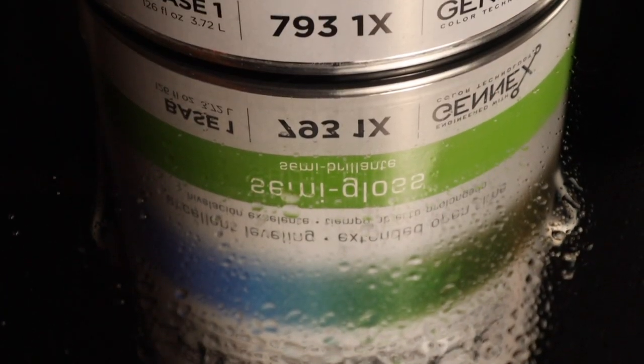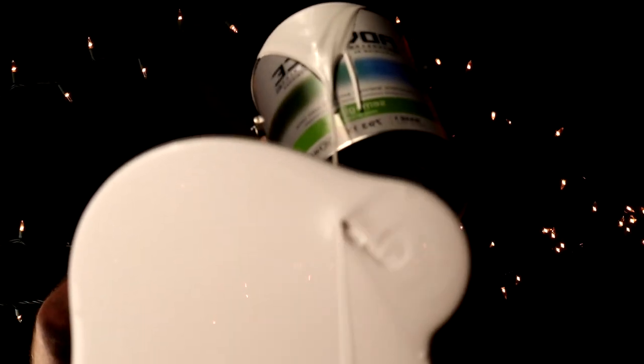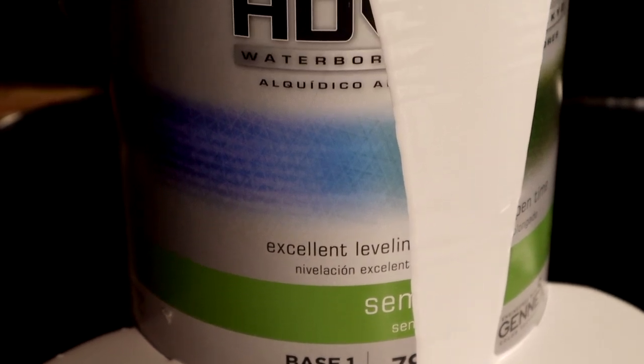The world of Trimpate has changed. I feel it in the durability. I feel it in the open time. I smell it in the fumes. Much that once was is lost, for none now live who remember using oil-based trim paint.